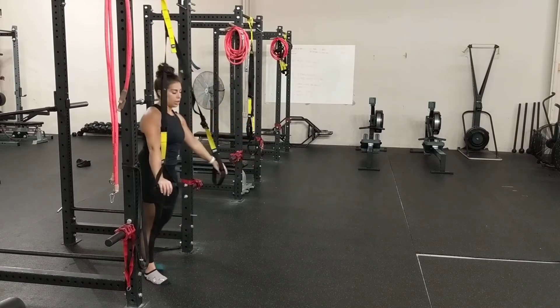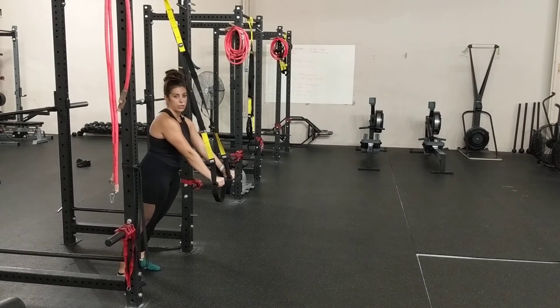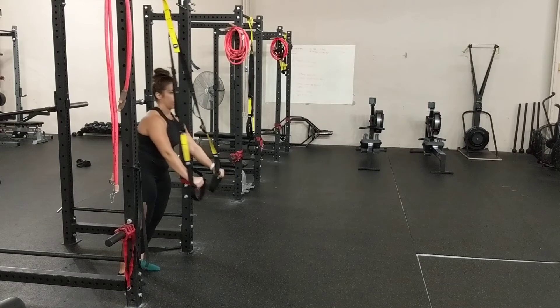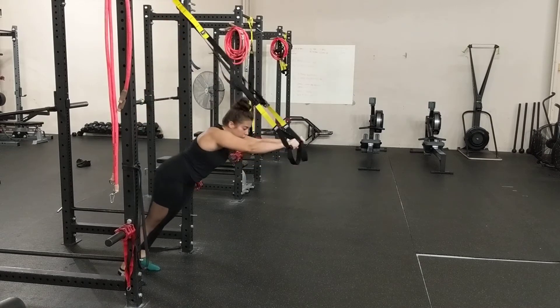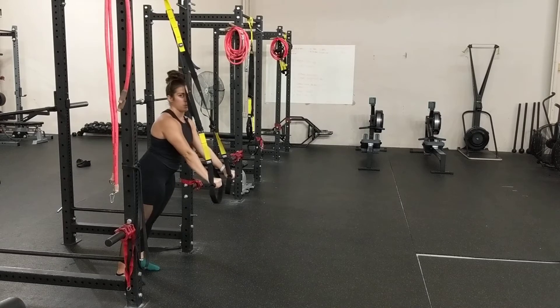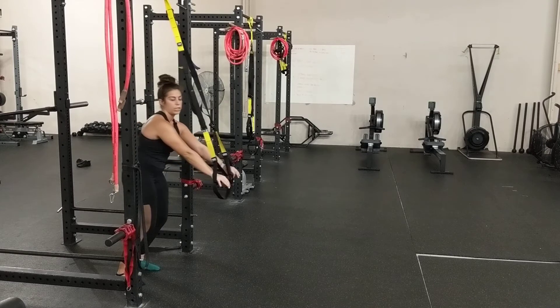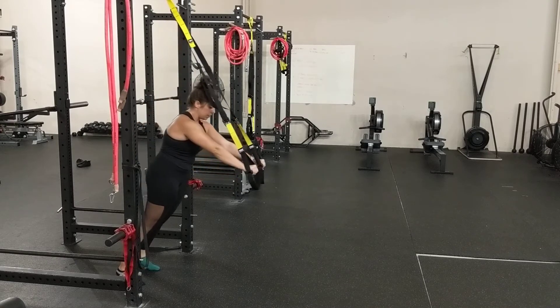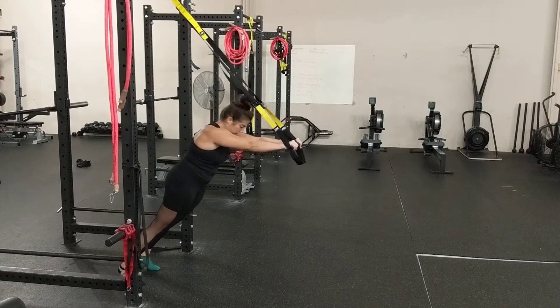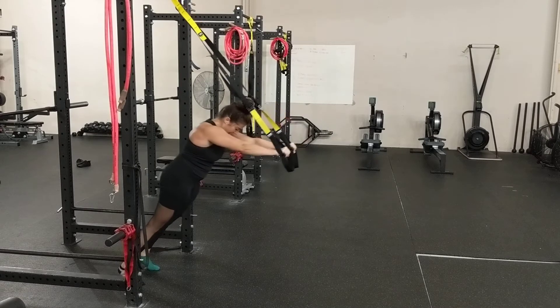The goal here is to start with the TRX — push your hands into the TRX to create tension. Don't let them slack and then try to roll out, because you're not going to get as much out of it. Create tension into the straps, push your shoulder blades in and around your ribcage, kind of wrap them forward into protraction. Then from there, lean your hips forward and let your arms come forward as far as you can until you feel like you can't control it anymore, and come back.